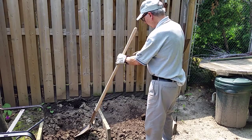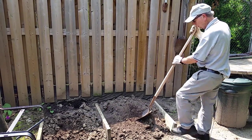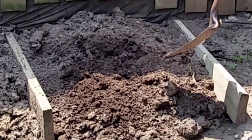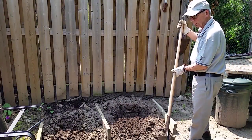From there I shovel it into this second bin. What I get here is a nice breakdown of nice compost. You'll notice it's got a nice color to it and it's soft. And that's what we put on top of the garden.